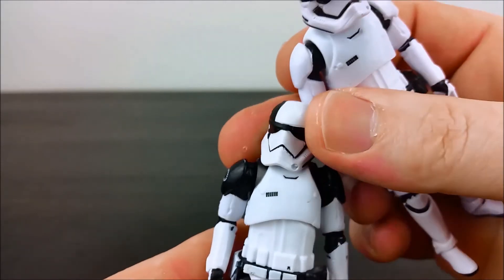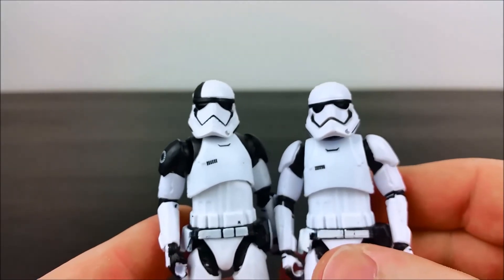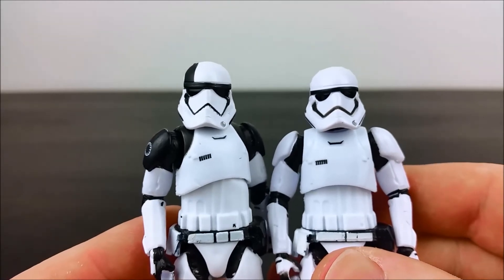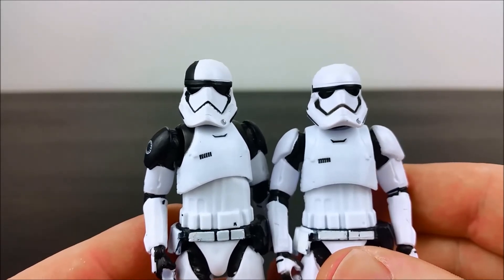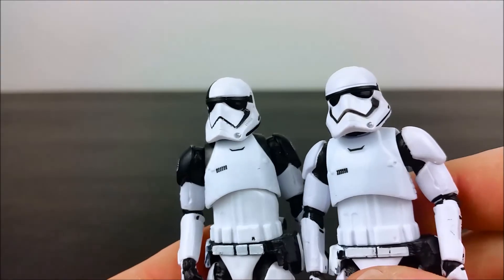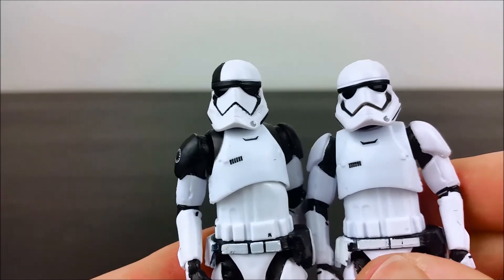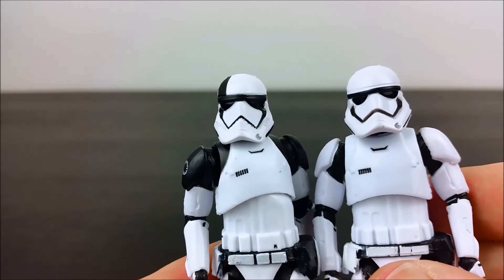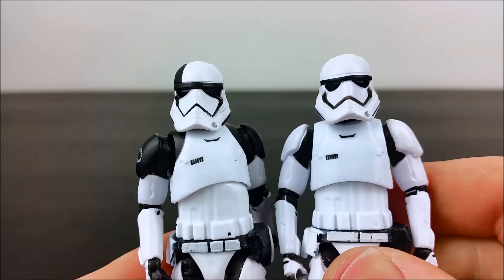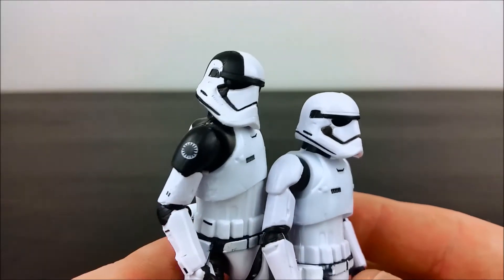Comparing it to the Force Awakens First Order Stormtrooper — you can see the difference in the helmet design. That black angular design piece on the front of the helmet is more angular and thinner on the Last Jedi version. Apart from that, it's fairly similar.